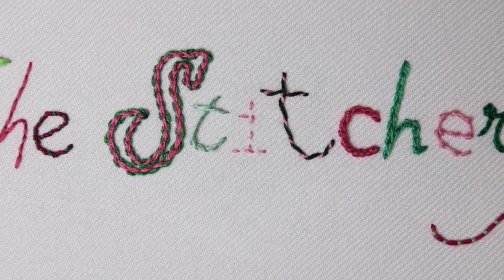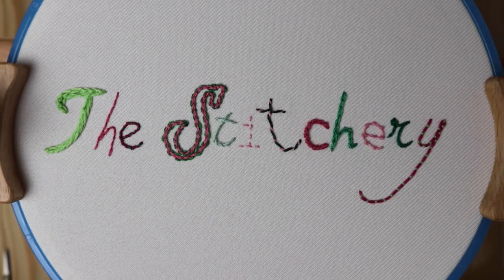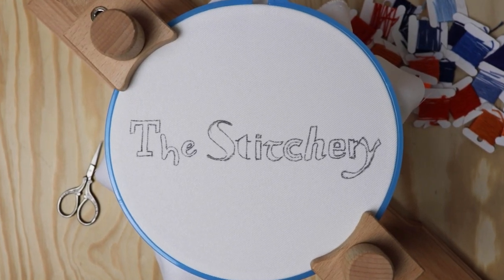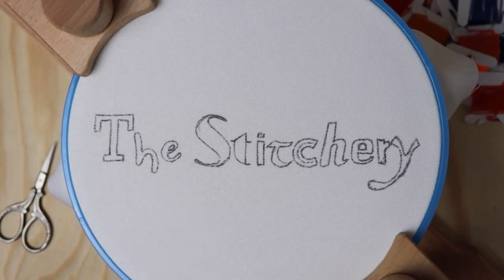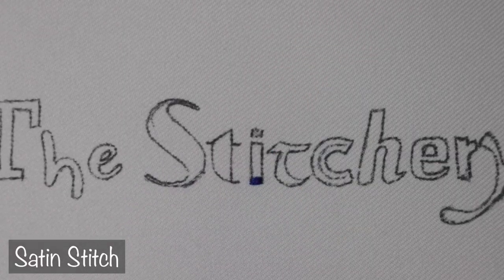I think it's safe to say you have a solid number of outline options for your lettering now. But what about those thicker fonts that you really want to stand out on the fabric? Time for fill stitches.